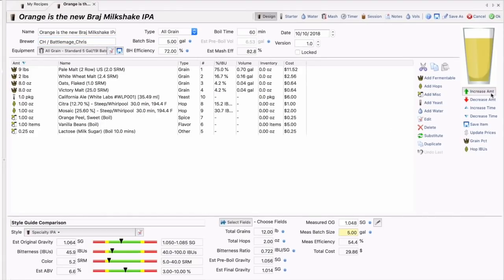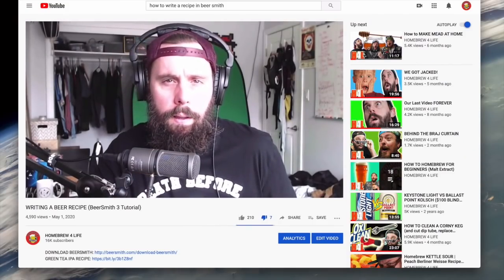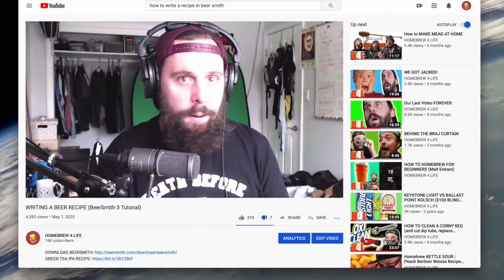Recently, CH made a video on how to add a recipe into Beersmith and clowned on the style Sour Hazy Milkshake IPA. It's kind of gross, right? Sour, bitter, IPA, milkshake-y — First World Brewing. Don't get too crazy on me. Doesn't sound cool anymore, does it? No, not by now — it's not fun anymore.